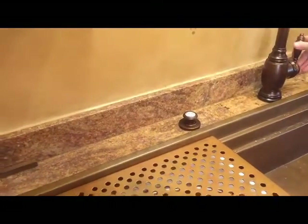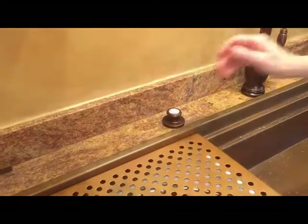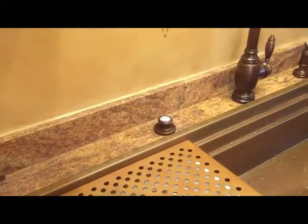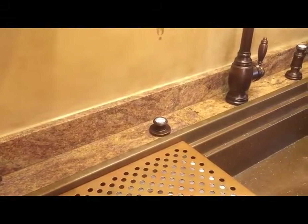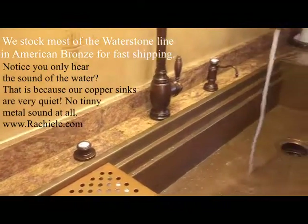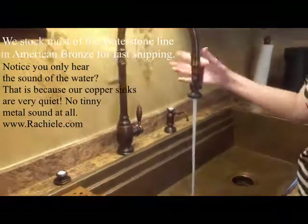Over here we have a garbage disposal air switch, which you can turn on with your wrist if your hand is dirty. Typically when you're doing dishes your hands will be soapy or dirty, and you can turn it on and off very quickly. And there you have it.